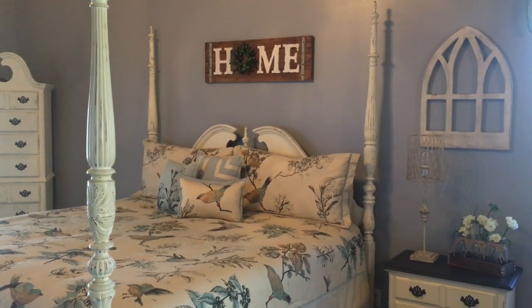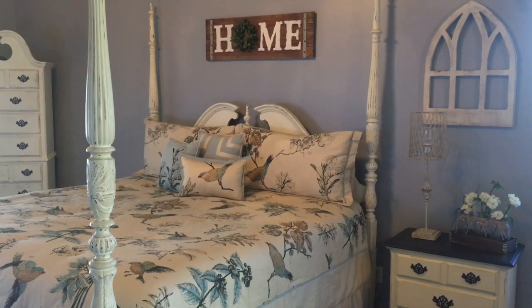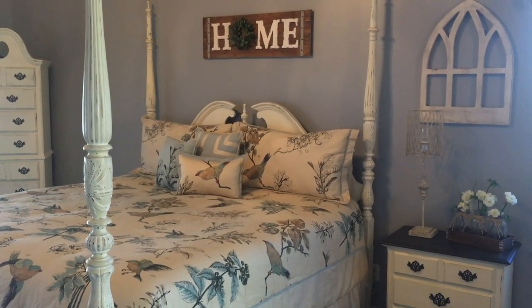Hey guys, I'm Decorate and Fanatic. I want to share a little project that I'm going to do in my bedroom today, but first I want to share with you a couple things that I did in the bedroom to give it a new updated look.